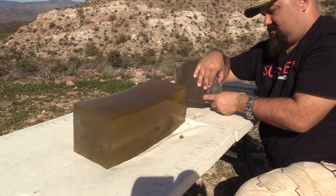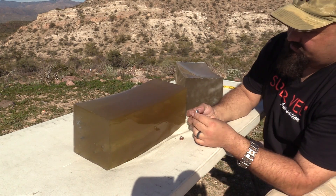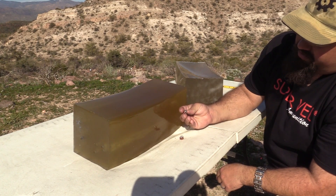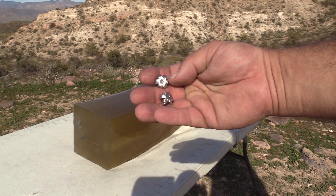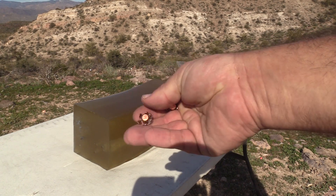Here are the bullets. This time around we're seeing really uniform expansion, fairly typical for Gold Dot. Nice close-up so you can see what the bullets look like.